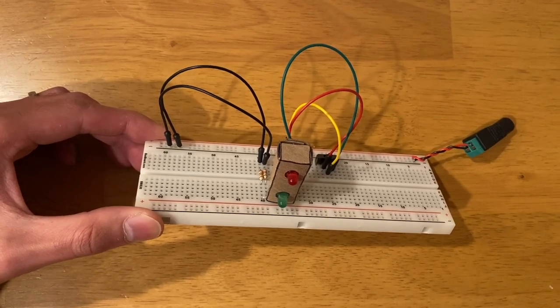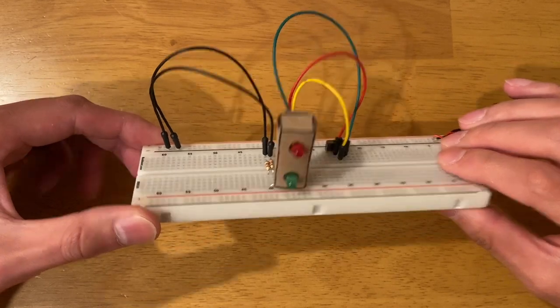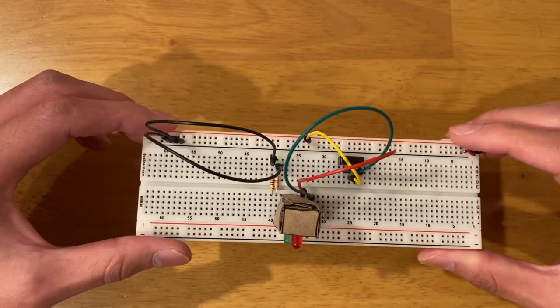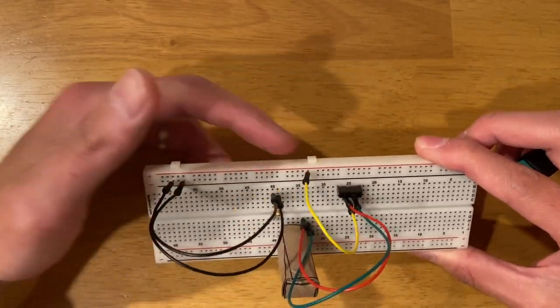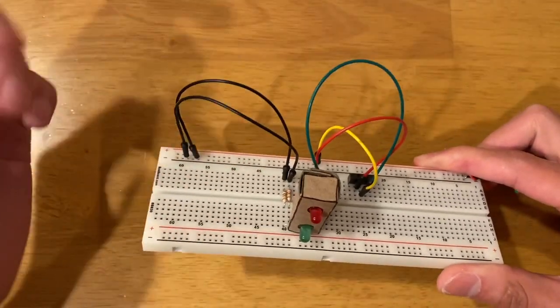In a previous post, I posted about a simple traffic light we built on the breadboard using basic electronic components like transistors, a toggle switch, some jumper wires, and two LEDs.